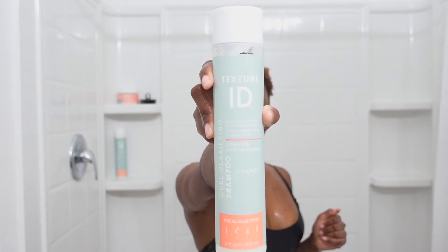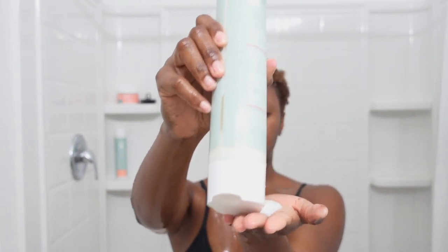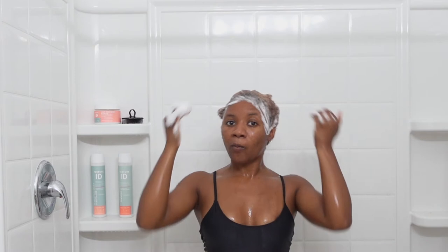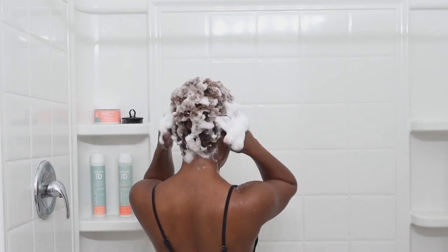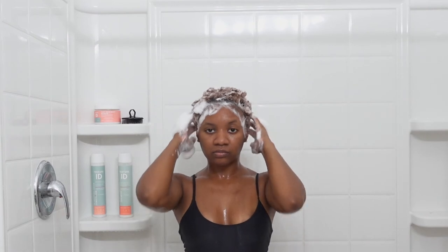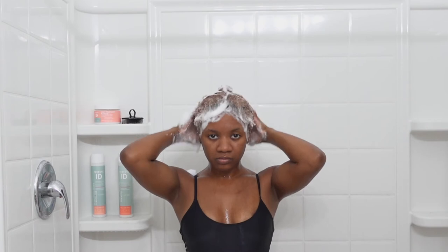Now I'm going in with my shampoo - the Texture ID shampoo. This right here is very moisturizing. If you're looking for a collection that will moisturize your hair, this is it. I do use a lot of shampoo because I'm only going to be shampooing my hair once. I always shampoo once unless I had a style that lasted more than a week. It's very lathering. I'm going to use my fingertips to massage my scalp - I love this part. It gets the blood circulation flowing. I don't like to scratch my scalp as that's really harsh; I prefer to massage it and make sure the shampoo is doing what it needs to do.